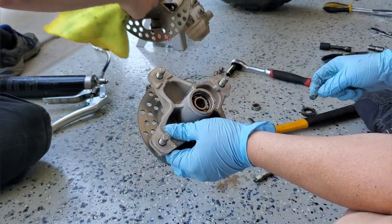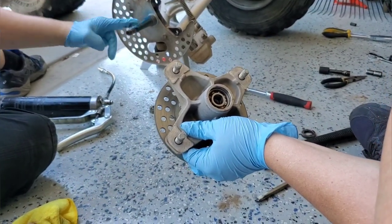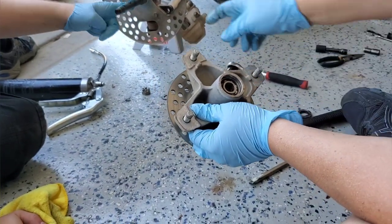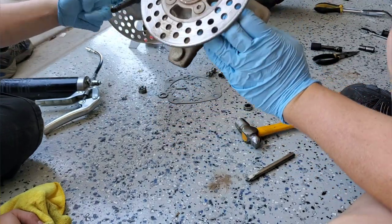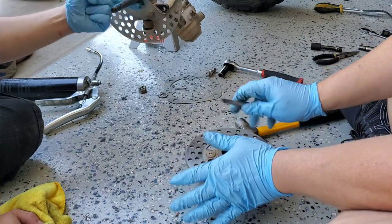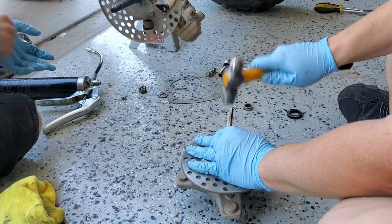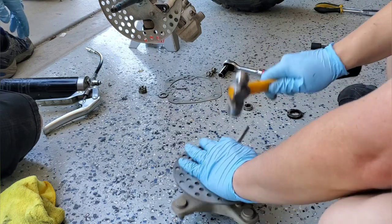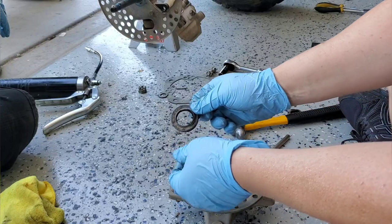Now we have to get out the big seal. I don't need to take off the rotor — we can do almost all this work without compromising the rotor. I put the chisel in and take the second seal out. The seal spring fell out on that side.